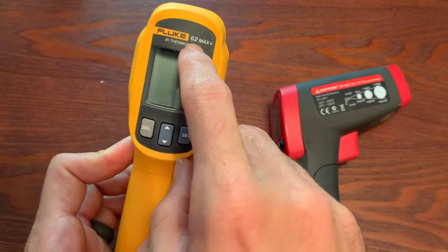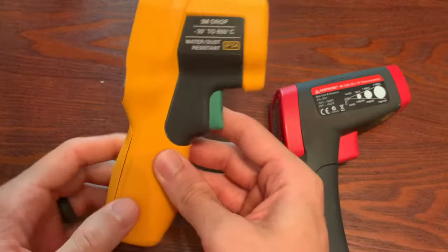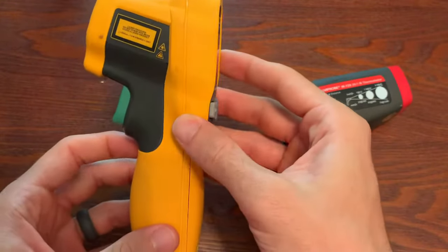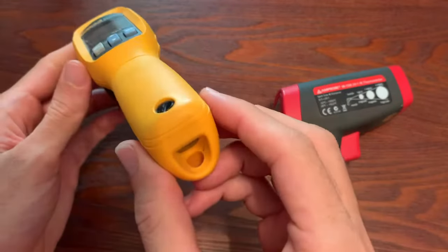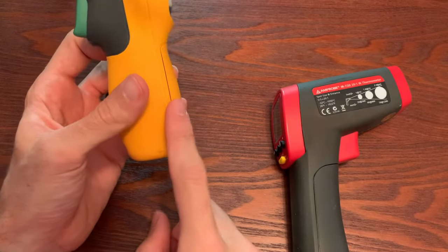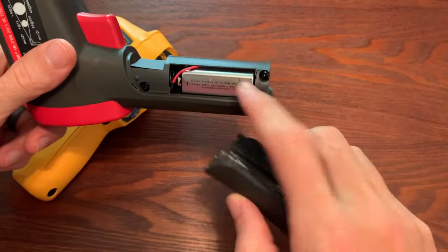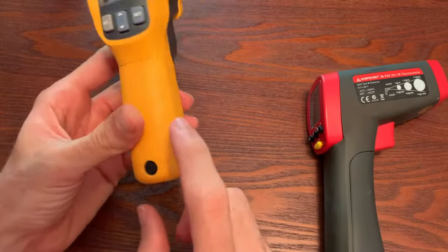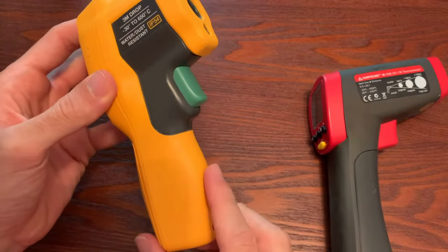What makes the Fluke 60 series — including the 62 Max, 62 Max Plus, and 64 — great is that they are completely water and dust resistant at IP54, and can literally be dropped in water. They have a 10-foot drop test rating, they're super rugged with a nice rubber overlay. Something a lot of people don't realize is that these run on a single AA battery. A lot of laser temperature guns on the market run on a 9-volt, which is much more expensive to replace. This series may be the only laser temperature gun on the market that runs on a single AA, which is really cool.